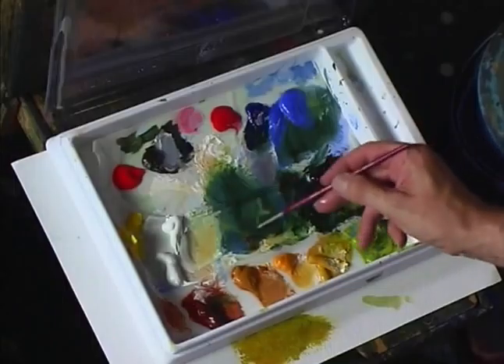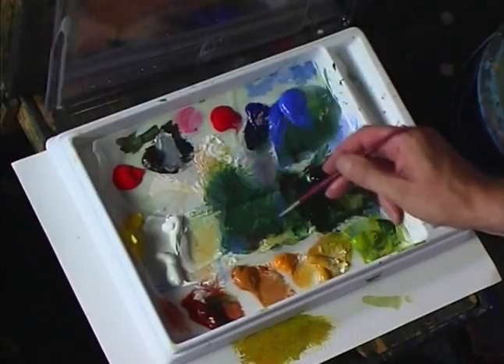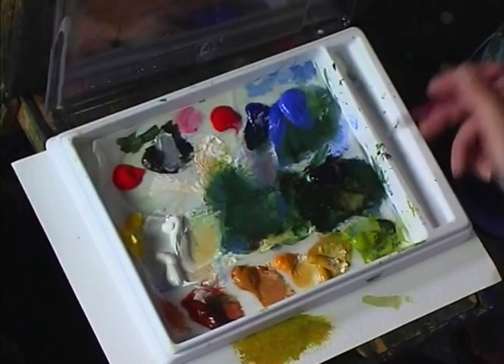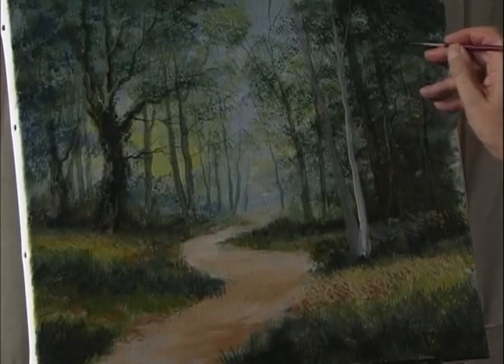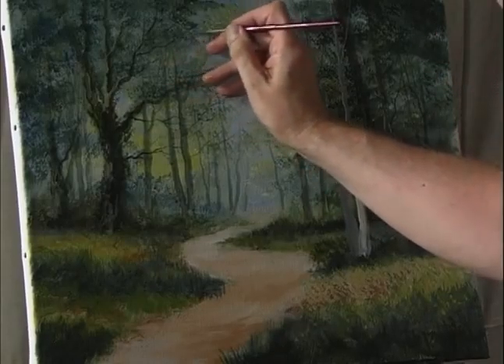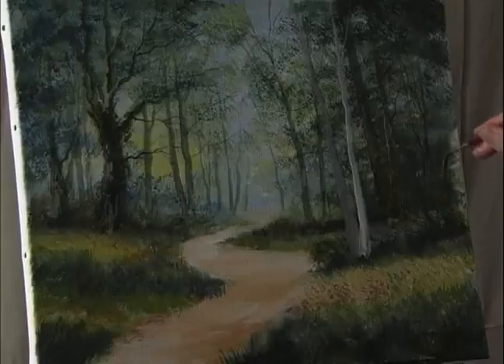Let that dry off for now. While that's drying, use the half rigger with some ultramarine and some hookers green to start putting in a few more branches in amongst the trees in the background.